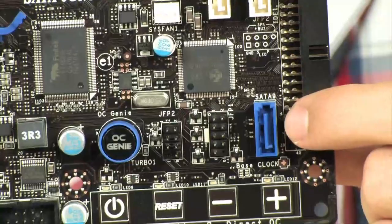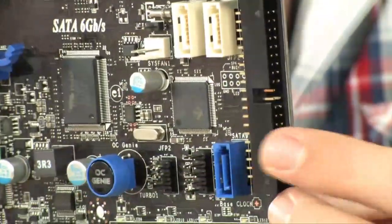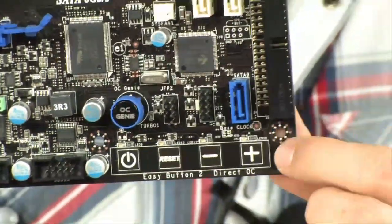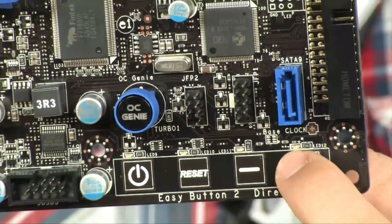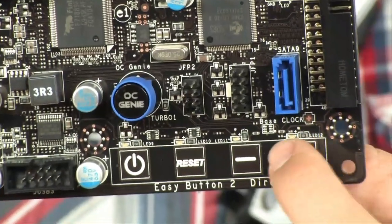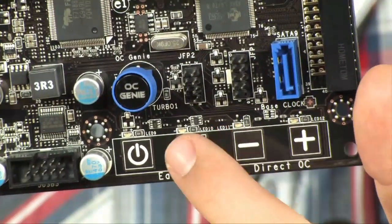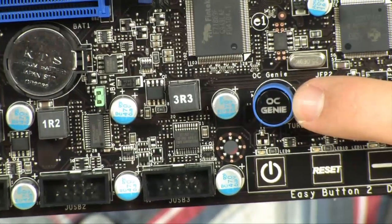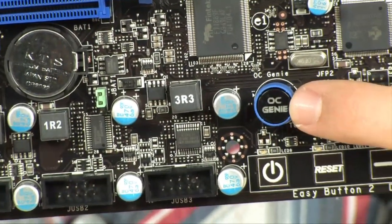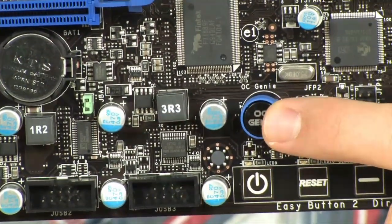Also right down here you have another SATA port. This one's connected to a JMicron controller, which also controls the parallel port and the eSATA on the back. While we're down here, it's cool to notice you have these easy buttons — power, reset, and plus and minus for your base clock, so you can overclock from right down here without having to do any work. You also have the OC Genie button, which is basically going to overclock your computer for you in about one second automatically. It's going to figure out the type of memory you have, what type of processor, and give you a pretty good overclock.